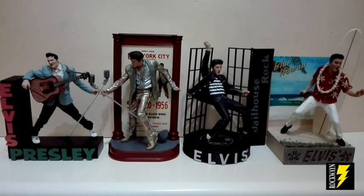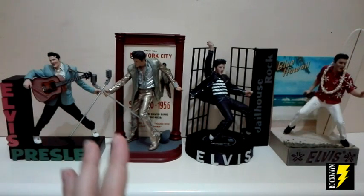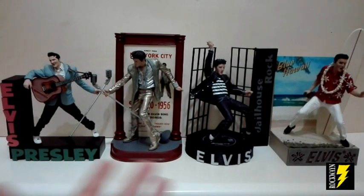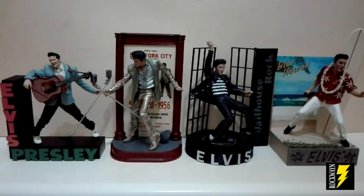Chi mi conosce da tanto tempo sa bene che io ho un amore particolare per questo grande artista. Queste action figure sono state realizzate dalla McFarlane Toys, che ha realizzato ben otto action figure semistatiche dedicate al re del rock. Qui ne vedete quattro, e nel prossimo video vedrete le altre quattro restanti. Queste otto action figure la McFarlane le ha realizzate tra il 2003 e il 2008.